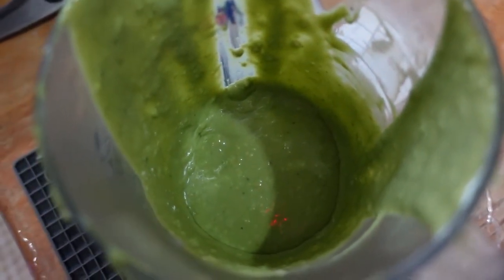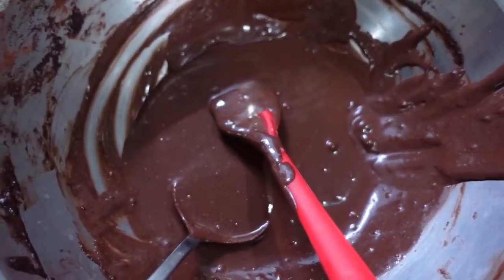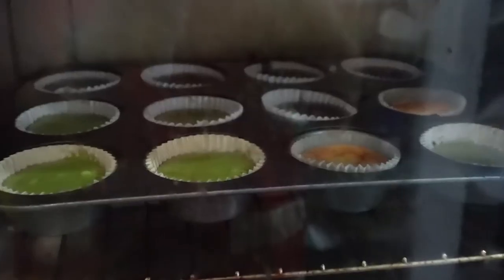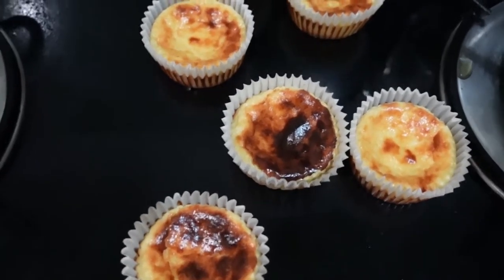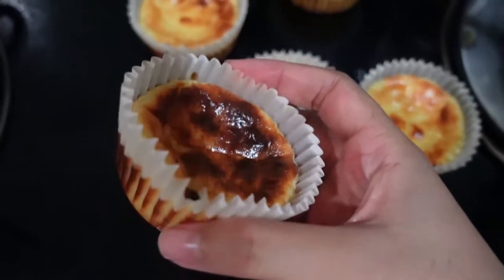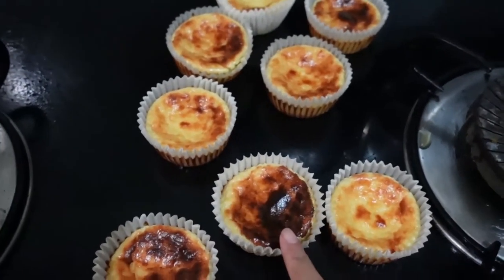So here are the green tea butter and this is the chocolate butter. It is not that burnt and I don't know how it will taste. We're gonna wait for Iftar to taste this.